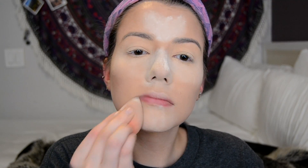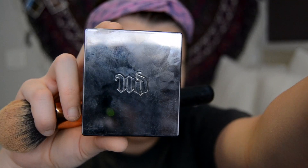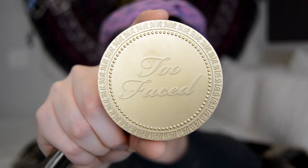Then I'm grabbing my RCMA no-color powder to bake my under eyes and my nose — just anywhere that I get really super oily. Then to set the rest of the outer face portion I am using my Urban Decay face powder and putting that down my neck and just the outer portions of my face.